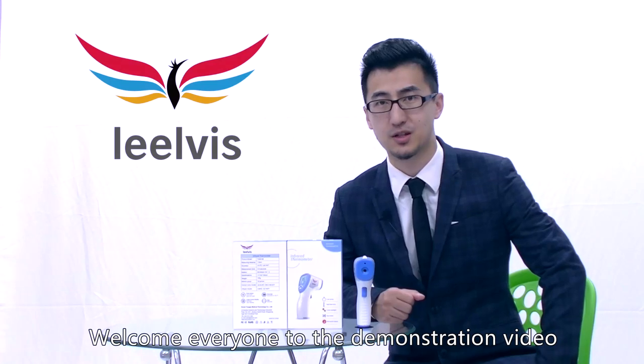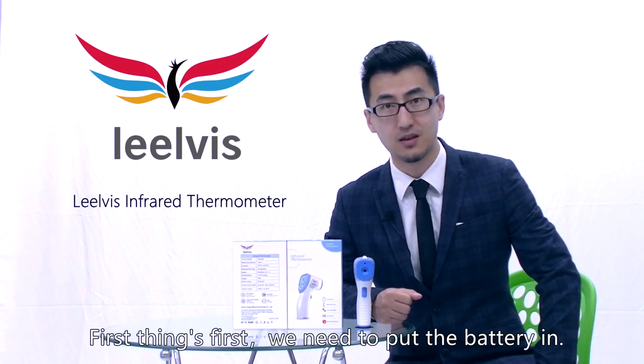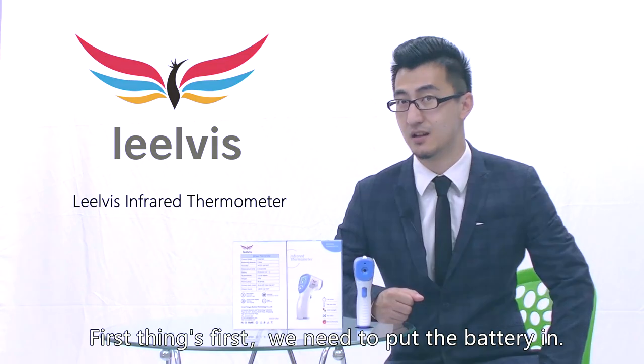Welcome everyone to the demonstration video of the UVS infrared thermometer. First things first, we need to put the battery in.